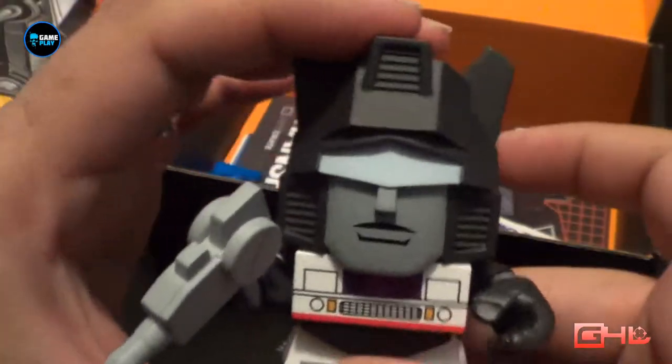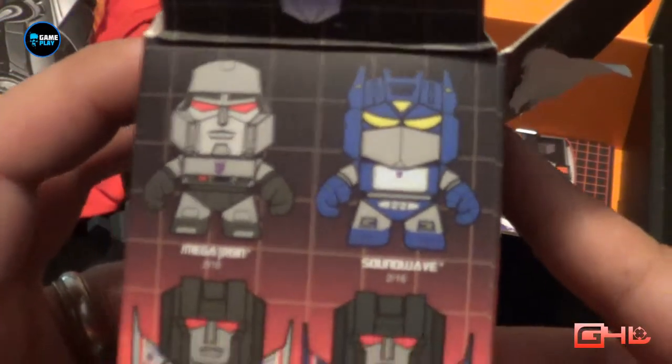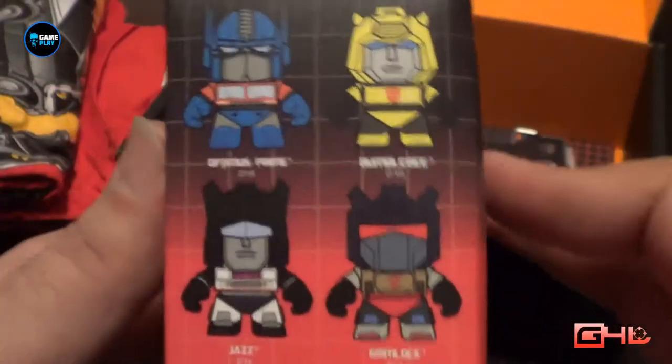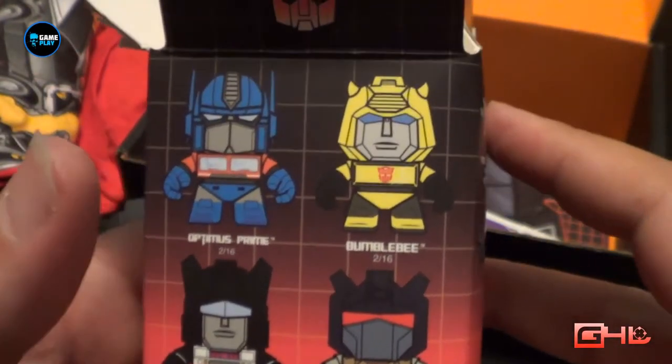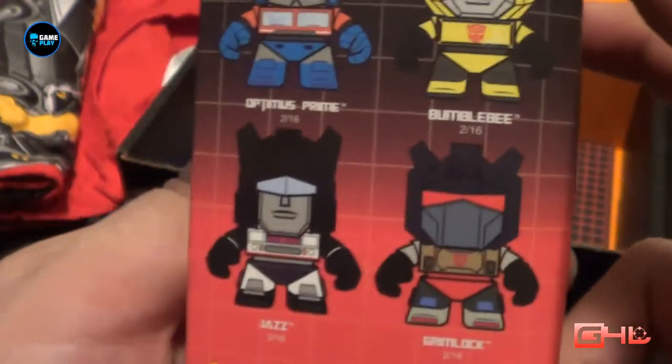Jazz with his little weapon in his hands — that's really cool. These are the figures that are available. Obviously these are blind boxes, so you've got Megatron, Optimus Prime, Starscream, Slender Cracker, Bumblebee, Optimus Prime again, Jazz, and Grimlock.